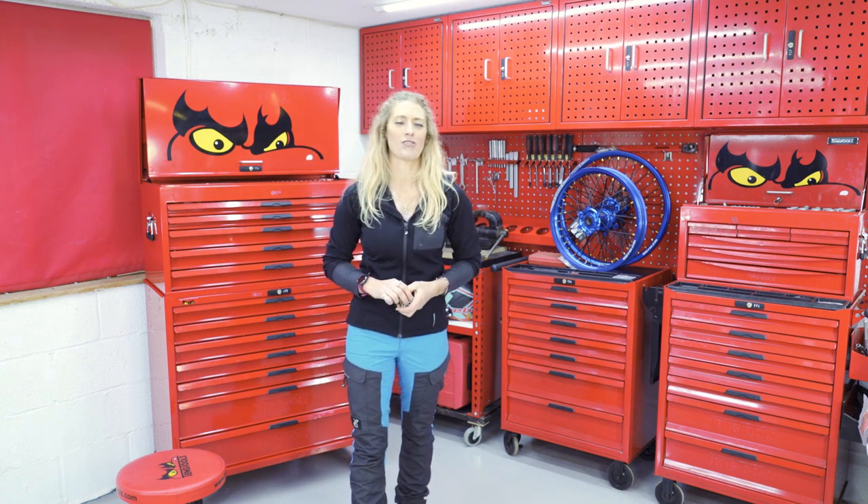Never get your imperial and your metric sockets confused again. I'm Vanessa Ruck here with 10 Tool Tips. Let us know if you have any questions in the comments below. Thanks so much for watching.